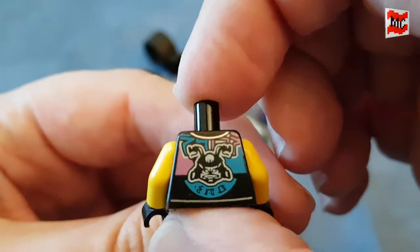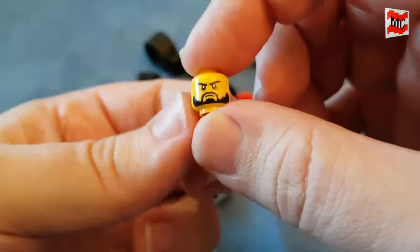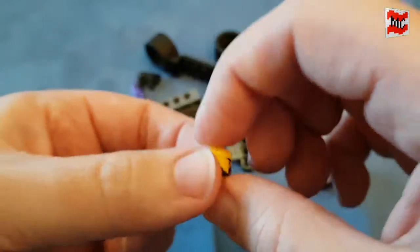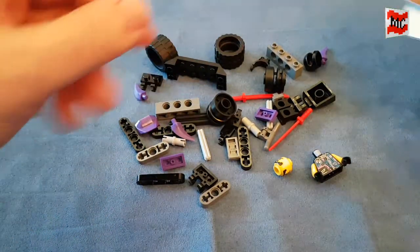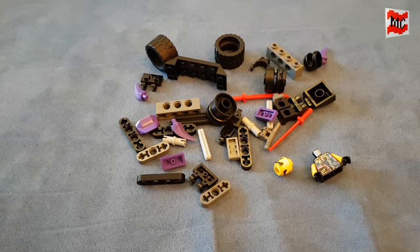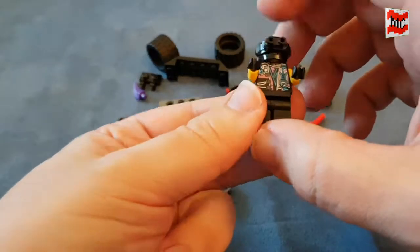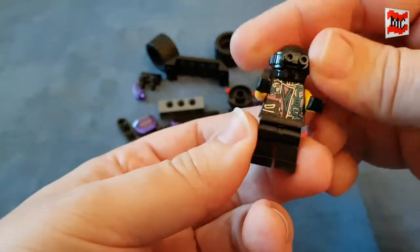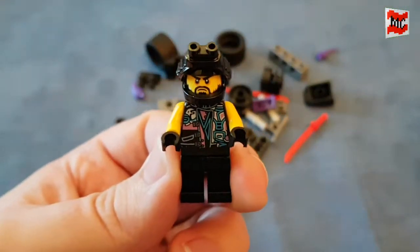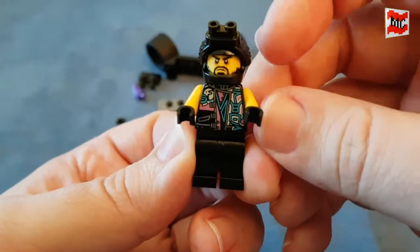Nice print on the torso. Looks cool. Two faces — a very serious, nearly angry one, and a very angry one. Minifigures ready. Should I really start calling them Minifingers, like on the Bricky Tech channel? The revolution has to go on. So, this is the Minifinger from this set.